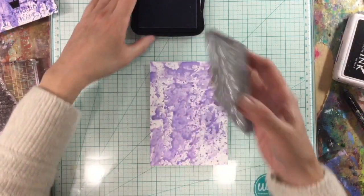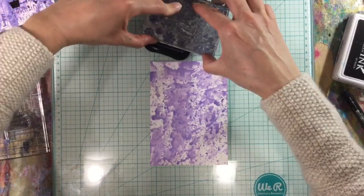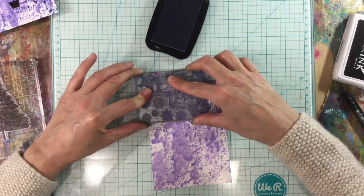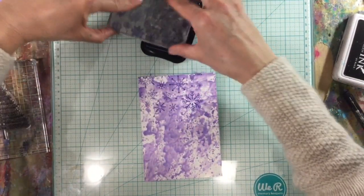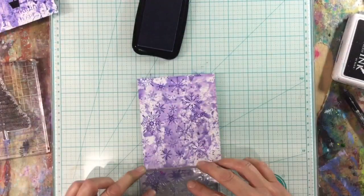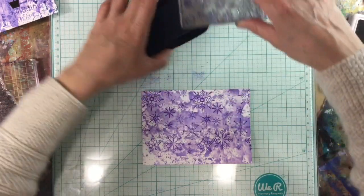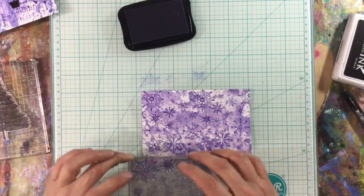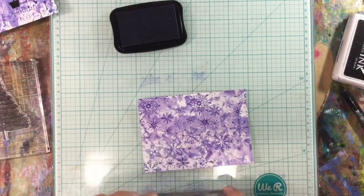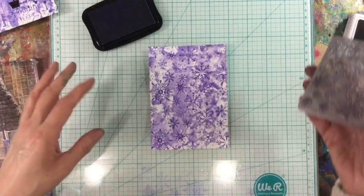This time I want to use the snowflake stamp, inking it up again in purple. It's not quite wide enough to cover the whole card, so I'm just going to randomly pop it on. I'll use some smaller ones as well. There we go - that's the background for that one.